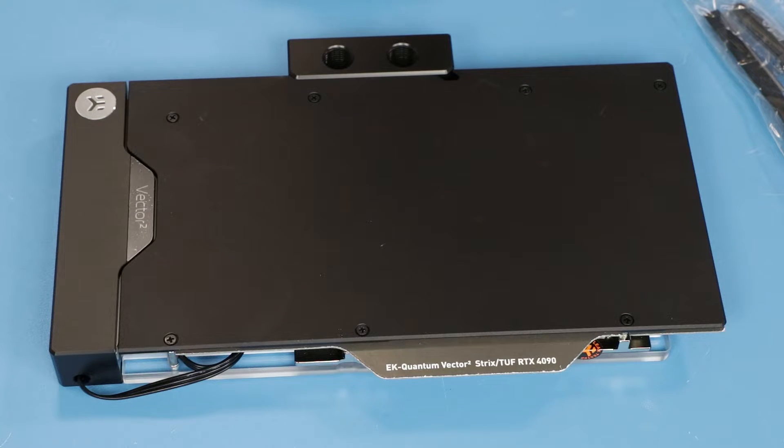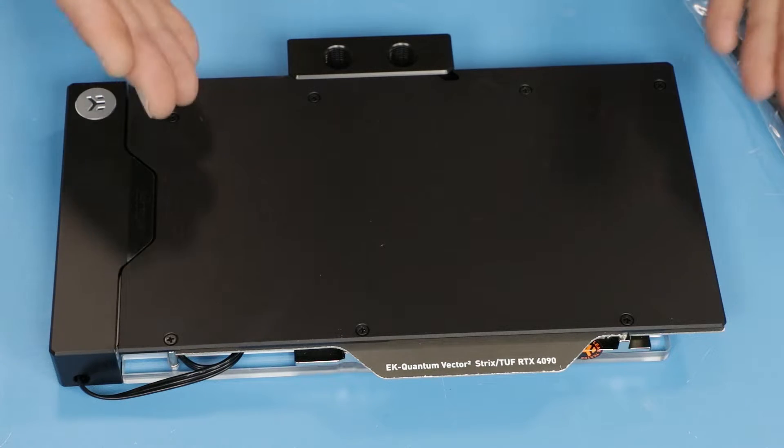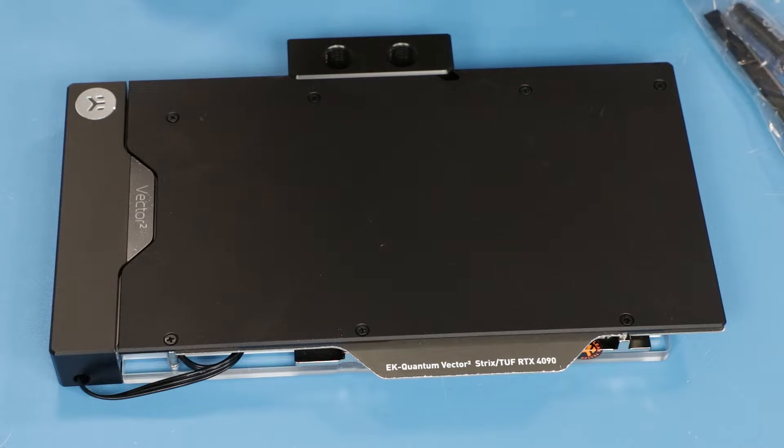Although it will be very similar to the active backplate installation, with the exception of installing a passive backplate instead of a second water block — essentially on the other side of the circuit board. Nevertheless, I decided that while I'm doing it, I will be filming it.